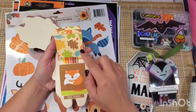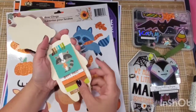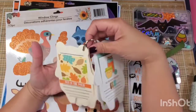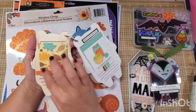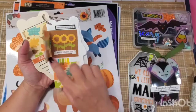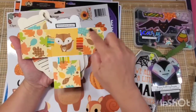Using some cut-aparts from the Pumpkin Spice collection — this is last year's 2020 fall collection from Doodlebug. Look how cute! There's a space for a photo, space for documentation. Super easy. And you can put photos right here.